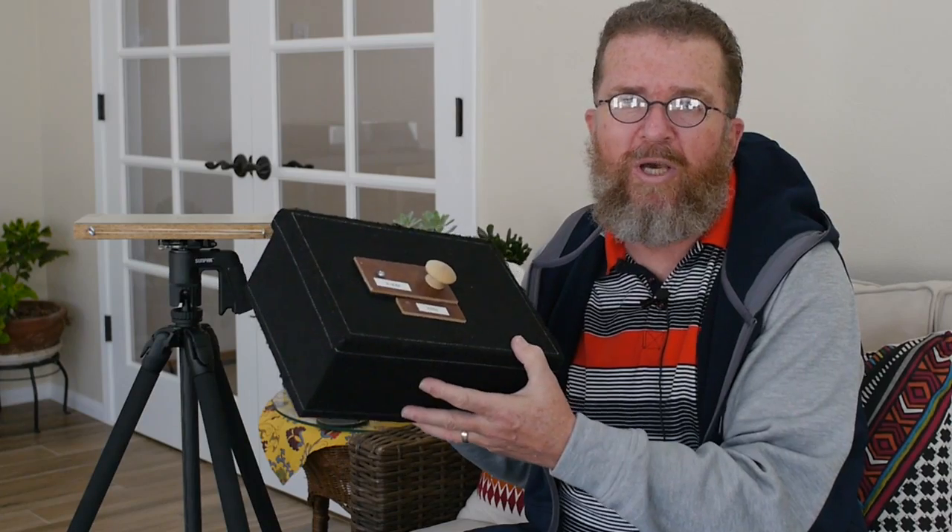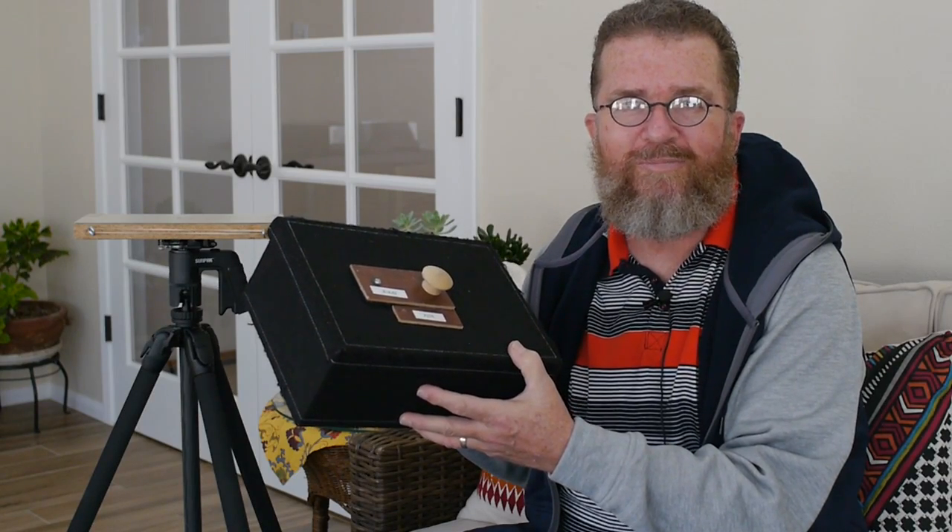Good morning, this is Joe Van Cleve. Today I'm coming to you with another in a series of videos about pinhole box camera ideas. Today's video we're going to talk about how to make pinhole box cameras out of these photo-video storage boxes that you see in craft stores. I'm going to give you a couple ideas on what you can do with these, so stay tuned.